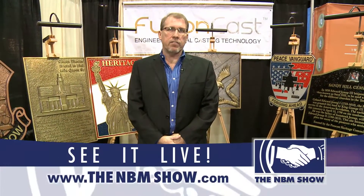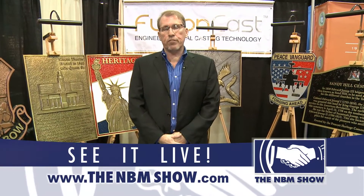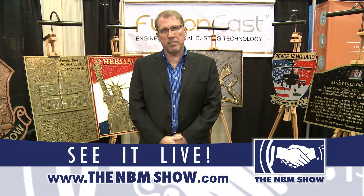For more information, you can contact us at 1-877-858-0558, or you can reach us at info@FusionCast.com. Thank you.